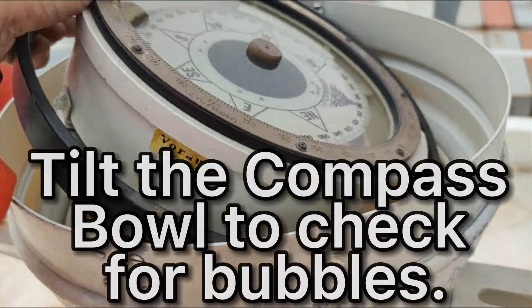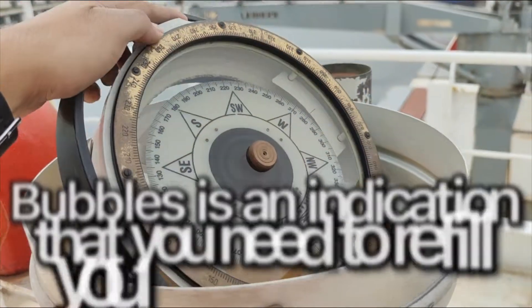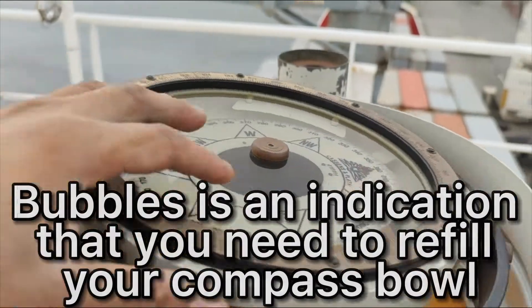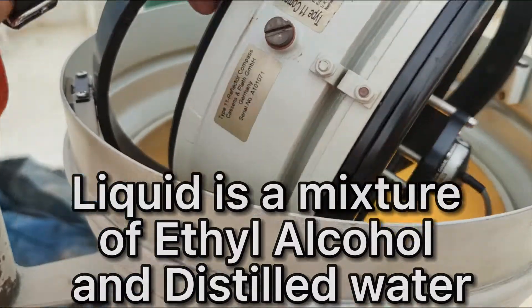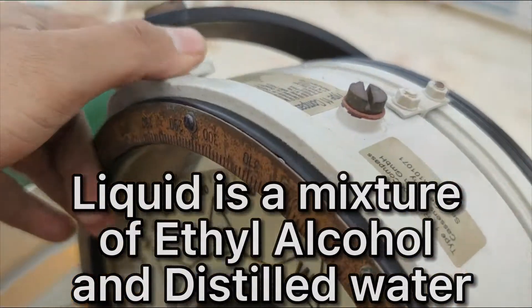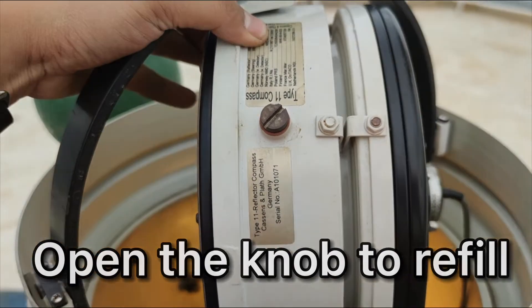You have to check — see, there's no bubbles inside, it's all clear. If you want to refill, then we just tilt this and we have here the opening where you put the liquid.